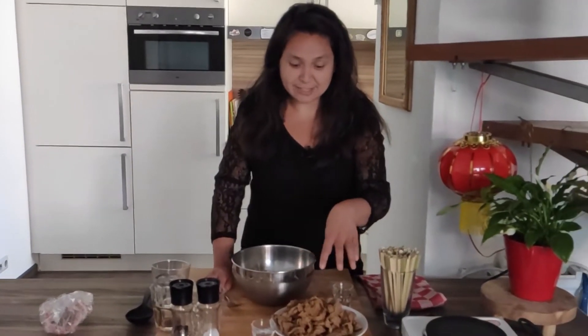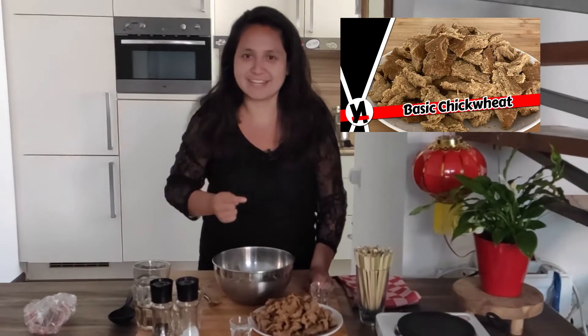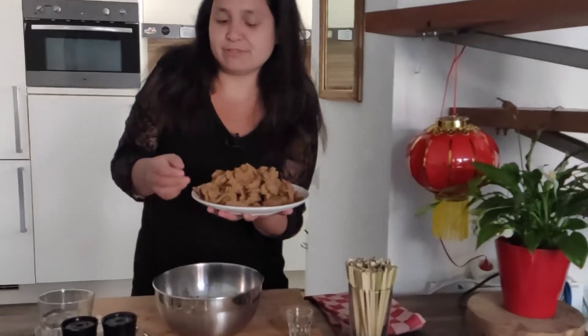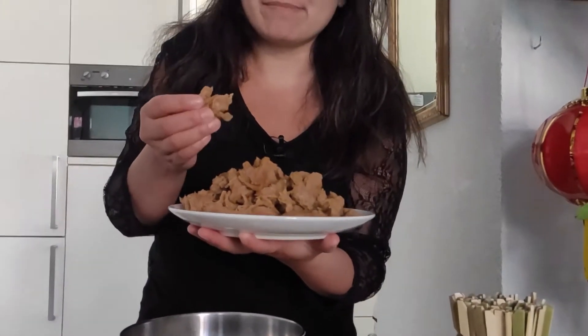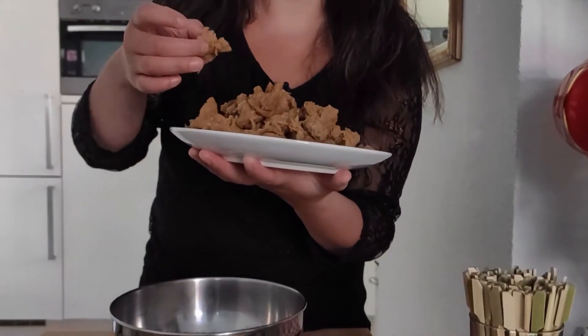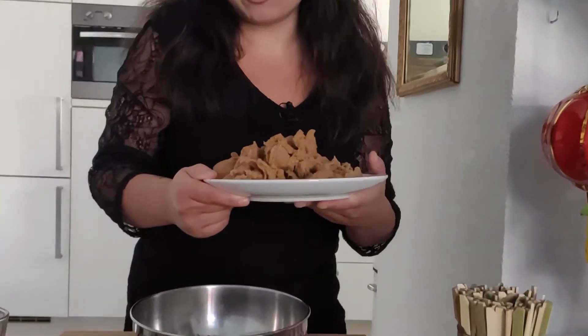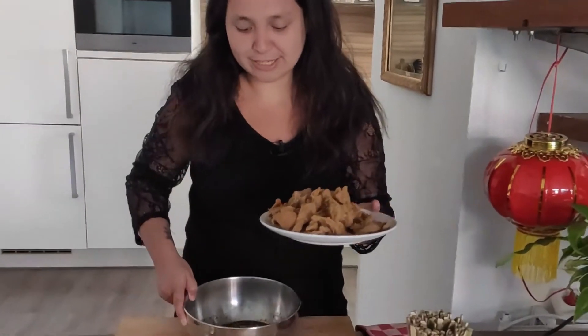Now I have some fake chicken here. How I made this one, I'll put an extra video — if you want to see how I make this, click on the little box right now. As you can see, it really has the texture of actual meat, or chicken in this case. But it's actually made out of wheat flour and also chickpeas. Unfortunately it's not gluten free, however if you can eat gluten, this is a perfect thing to do.